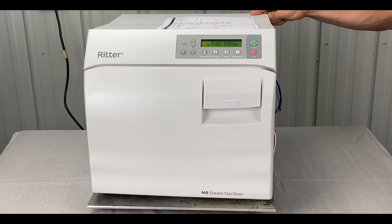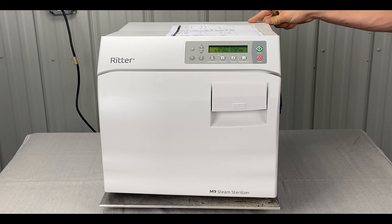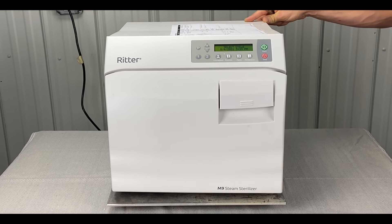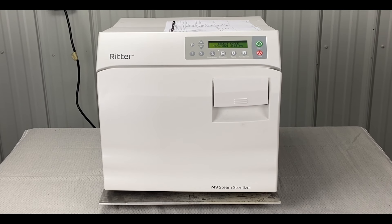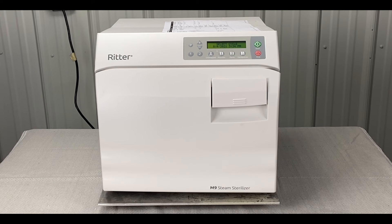That's error code 670 — any number of intermittent errors with power loss. If you like this video, please share and subscribe to our channel and follow us for more Midmark troubleshooting videos.